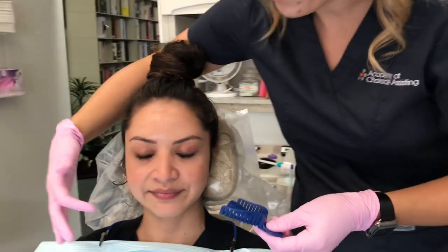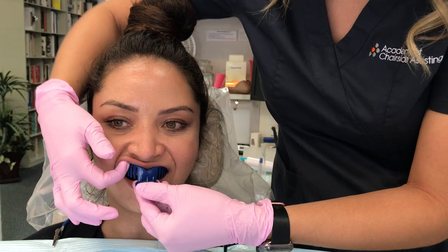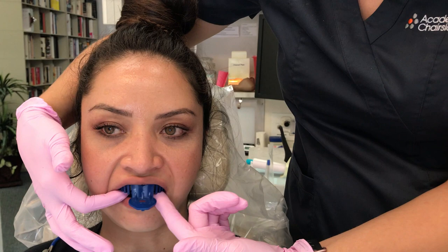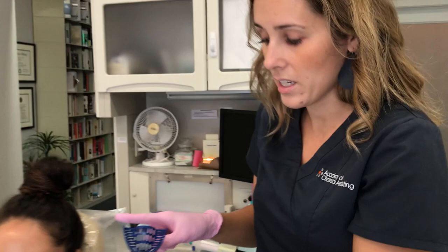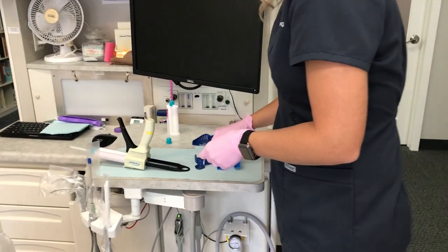We always work from behind the patient. I retract her lip with one finger, slide the tray in on the other side, go all the way back, and then raise the tray up. You can see it fits very comfortably in Monique's mouth — it's not sticking out too far and not scraping the front of her teeth. Make sure the tray is long enough to get full coverage on those terminal molars. We've tried in our upper and now we'll try in the lower.